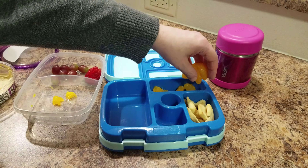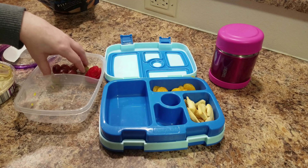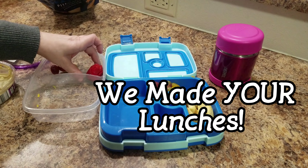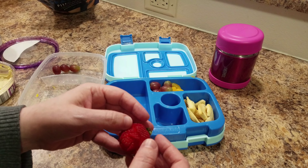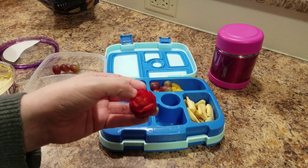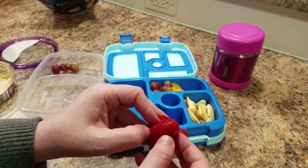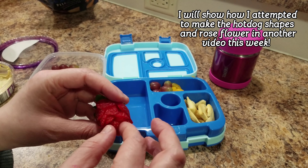The lunch I'm making for Bella tomorrow is going to have a salad in it, so for dinner we're having this salad and I thought I'd show you how we make it. It's a sweet kale chopped salad — we bought it at Hy-Vee. Basically the hardest part is opening it, and inside there's a pouch that has all the ingredients.